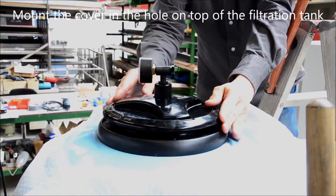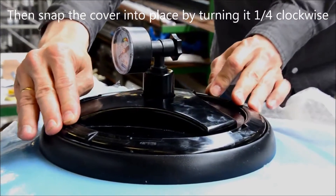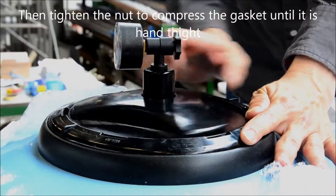If necessary, slightly loosen the nut. Then snap the cover in place by turning it one-fourth clockwise. Tighten the nut to compress the gasket until the nut is hand tight.